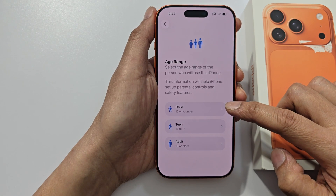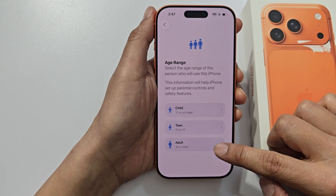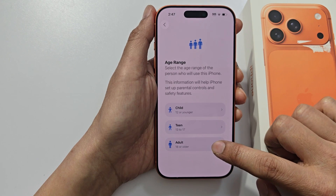Here, choose whether you're setting up the phone for yourself, for an adult, or for a child. So here tap on adult.